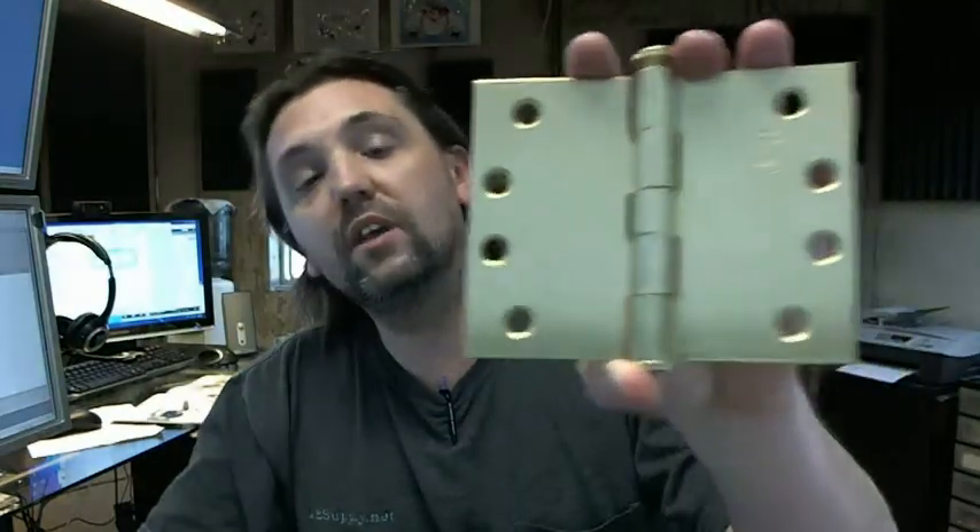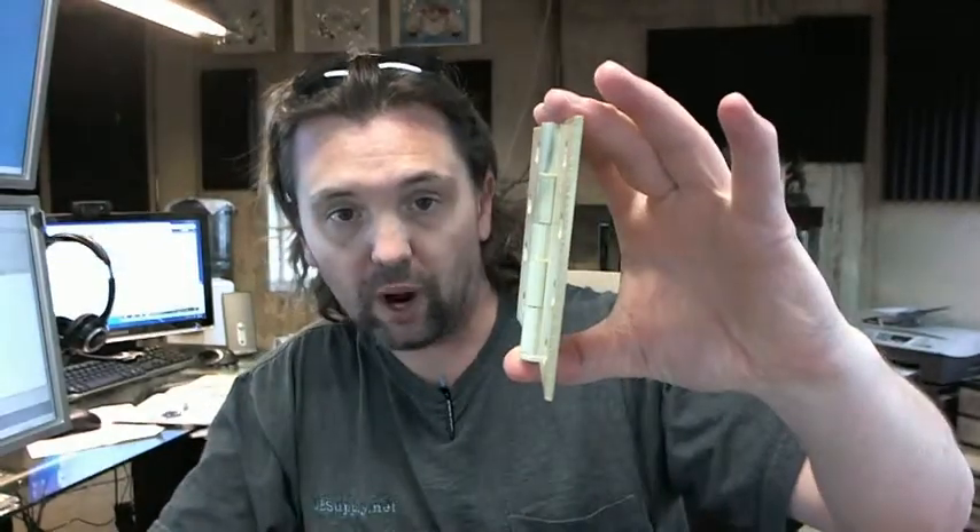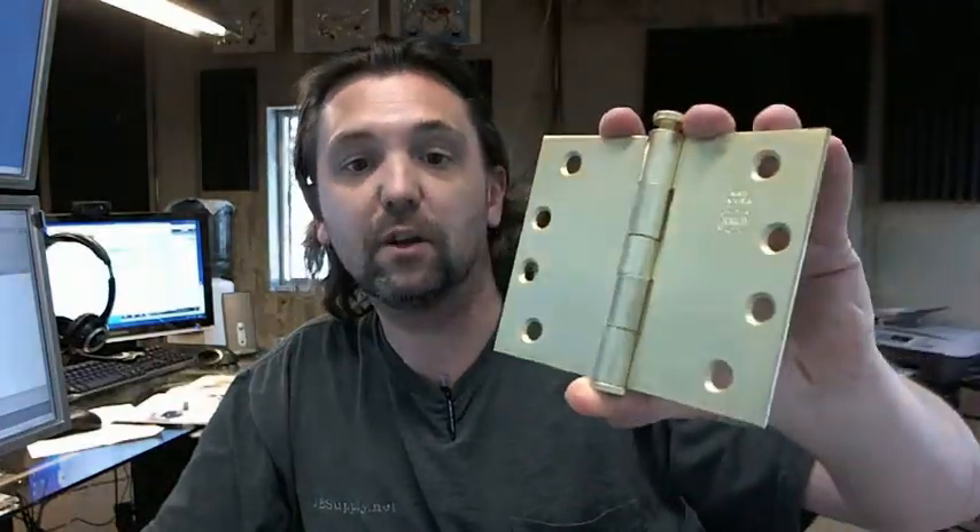If you have any questions on the Bomber 5010-405-633 wide throw hinge or any other Bomber product, please do feel free to reach out to us. Thank you very much.